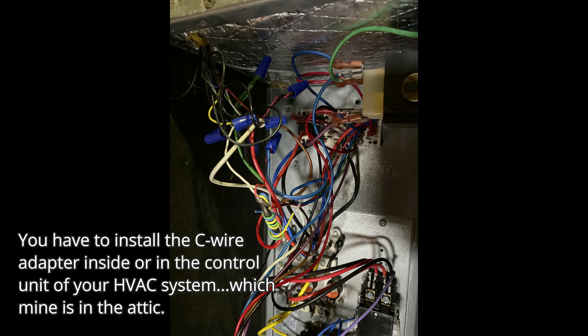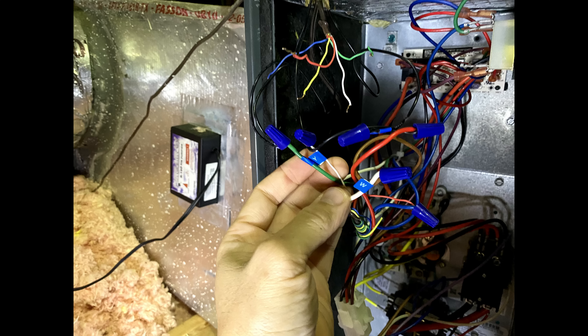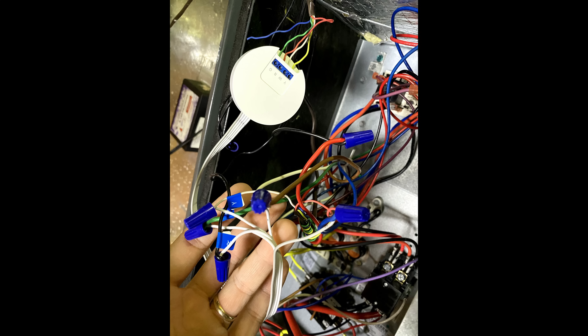This is the start of my frustration. My control board doesn't look like the one that Weiss showed in the app — it doesn't have the screw-in terminals. It is still doable to connect the wires, but I have to use wire nuts, which I did, and I made sure all the connections are screwed in tight.